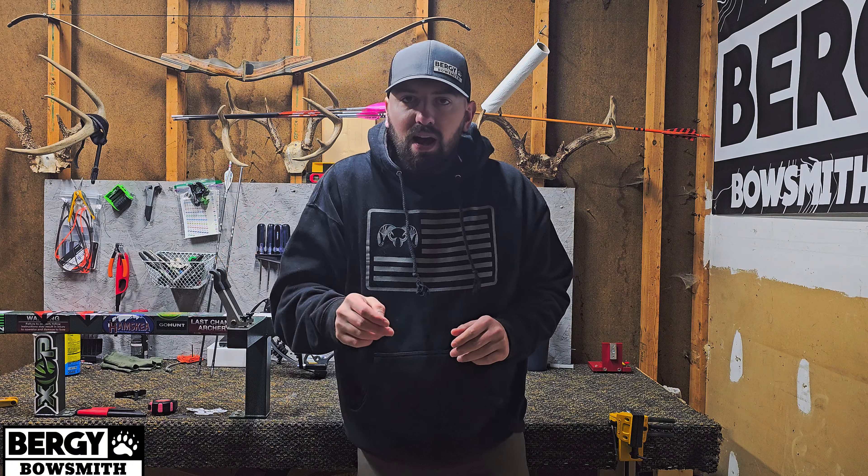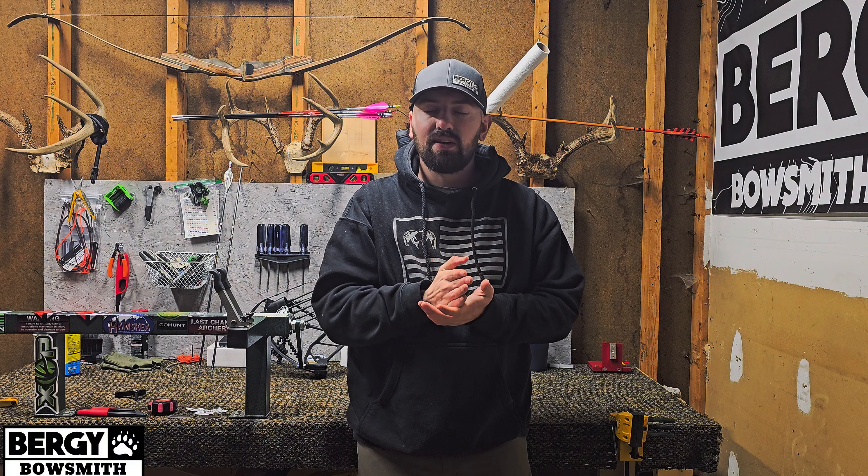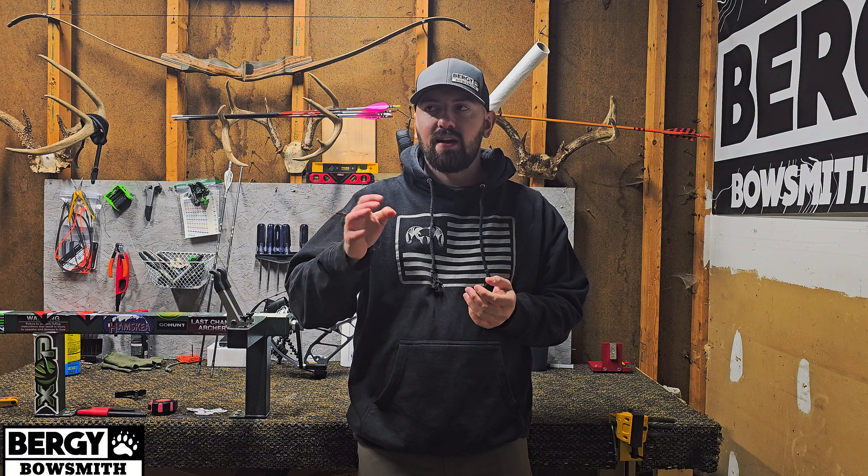These basic arrows I only had to nock-tune like three of them after I bare-shafted all of them. But on a Black Eagle Rampage, which I was shooting prior, it was not uncommon to shoot all of them through paper — the spine is very pronounced on those. Once I shot them all as a bullet hole with bare shafts, when I fletched them they all went through the paper fine. But on a shaft that is very consistent and doesn't have a super pronounced spine, like Ultras, Day Six, X Impacts — even though you got a perfect bare shaft, you still might have to nock-tune. That's why I always verify with the fletchings at 3 and 15 yards.